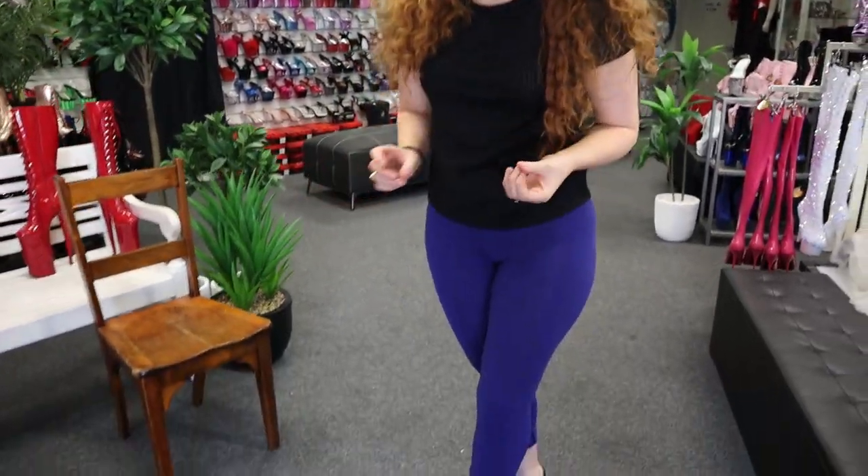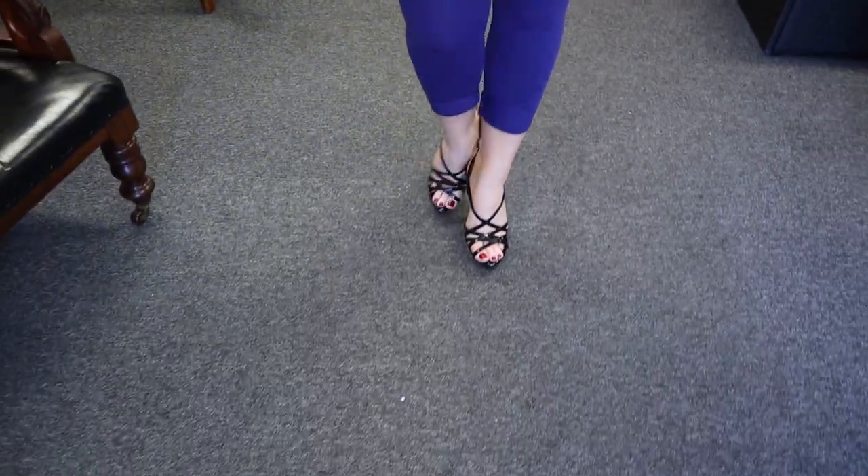We're going to go for a walk outside. It is busy out there today — lots of cars and people — so bear with us. But it's always great to see how the shoes look out in the sunlight as well.